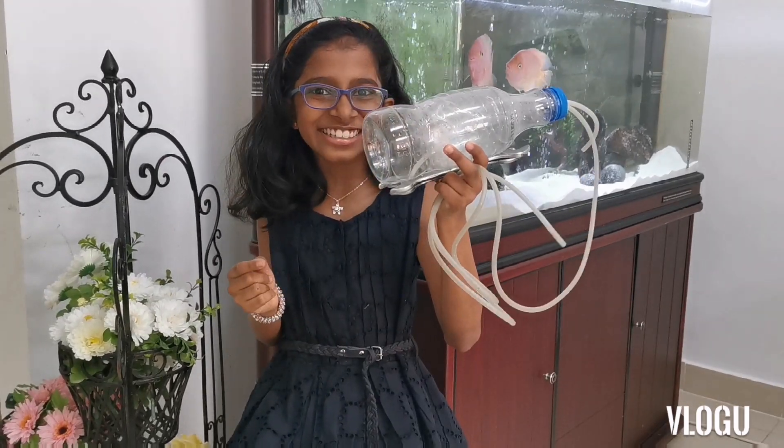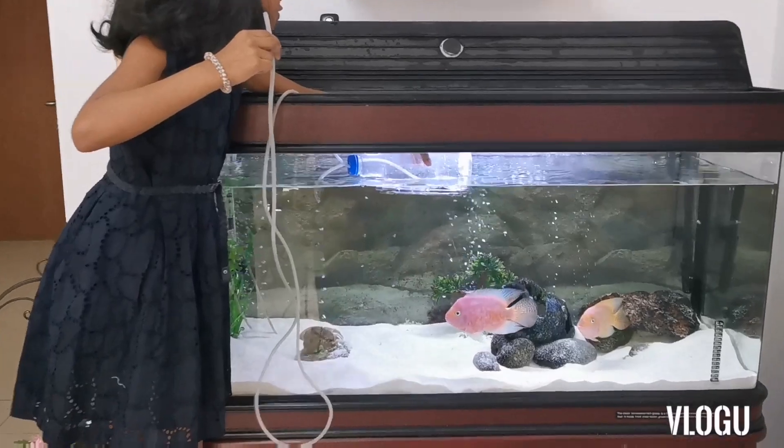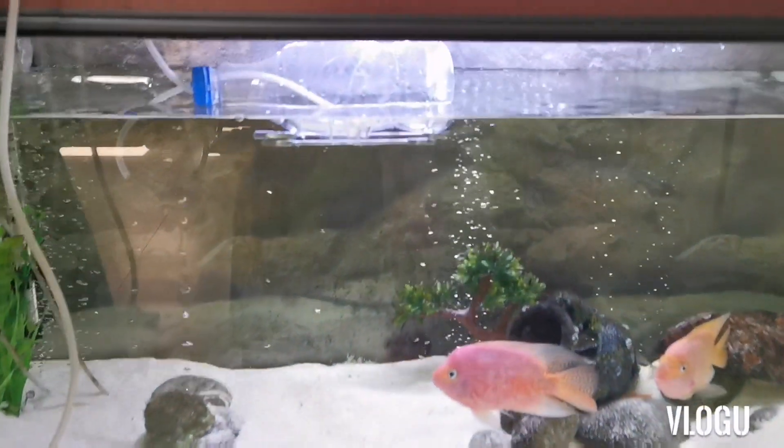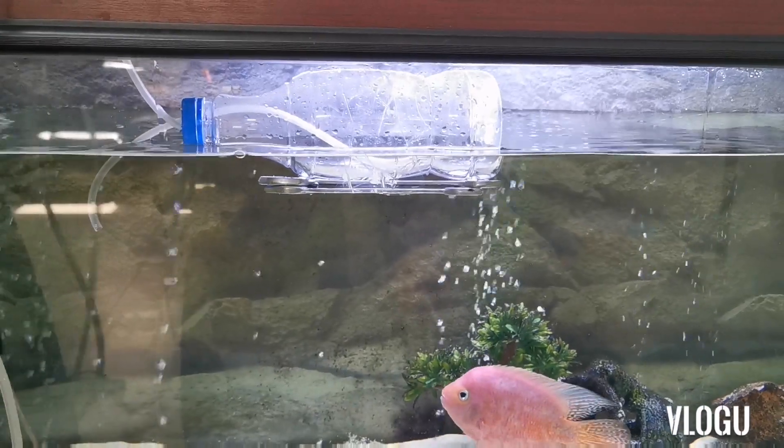Now let's see how it will work. The submarine floats on the surface of water filled with air because the density is less than the surrounding water.